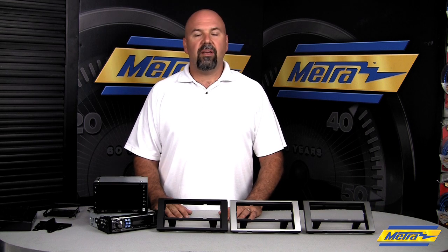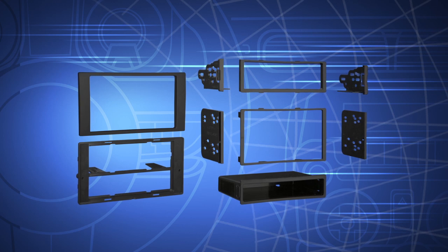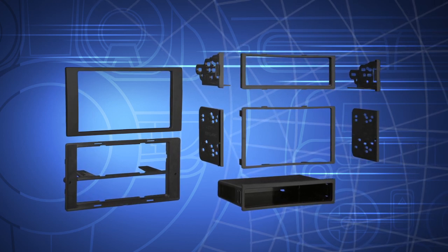Hi, I'm Colin with Metro Electronics. Today I'd like to show you the installation kits Metro has available for the 2010 and up Transit Connect. We have three different kits available. We have the matte black finish, which is most popular here in the US, because that'll fit the Transit Connect from 2010 and up here in the US.